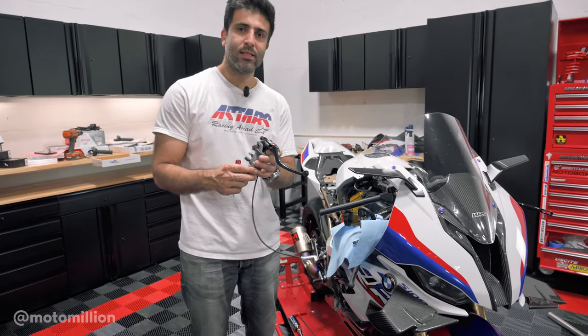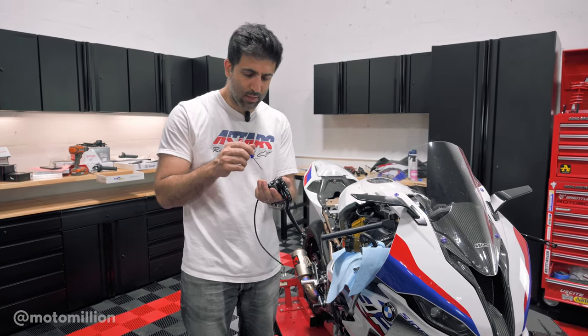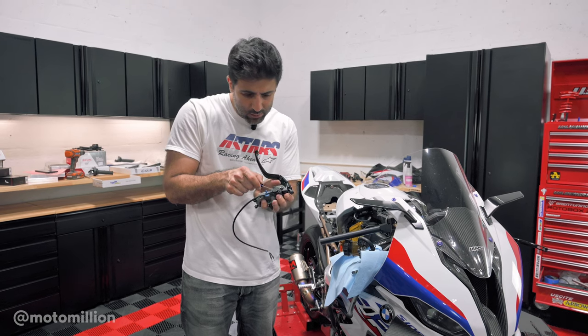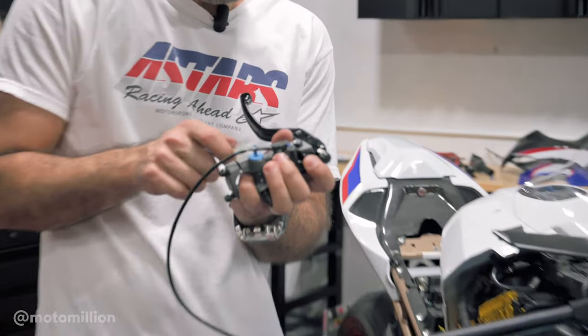We're putting 19 RCS master cylinders on this bike. On the BMWs we don't need the brake light switch because the brake light is actuated by the ABS pump. All you got to do is get yourself a really small screwdriver and you can pry this off right there.